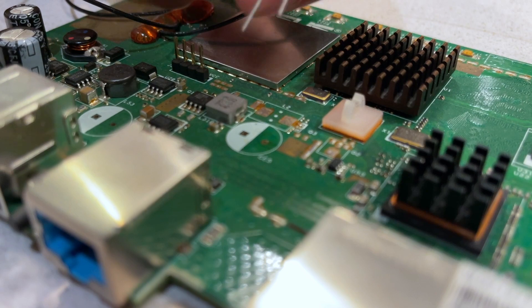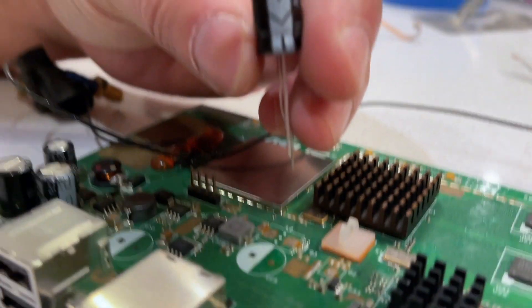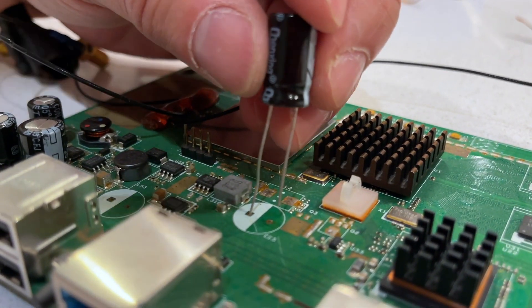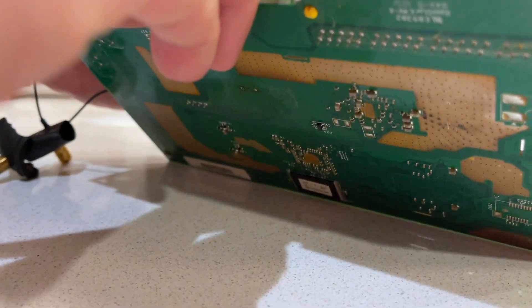Now I'm installing the new capacitor. Make sure the polarity is correct — negative here, this white part is going to be facing to the right. I'm going to put the legs in the holes and start putting it in.